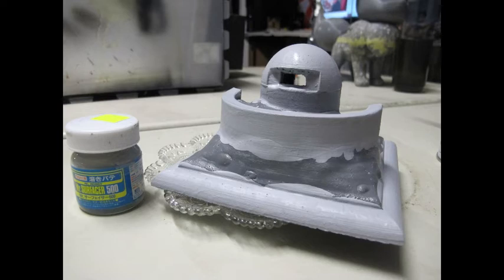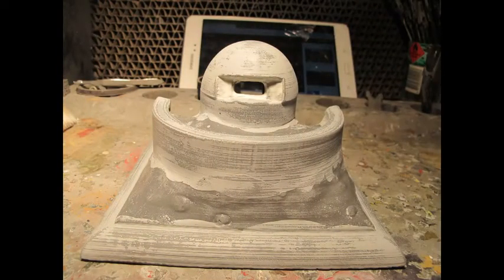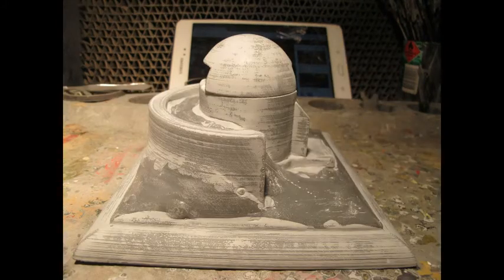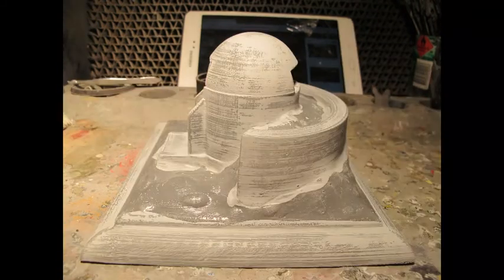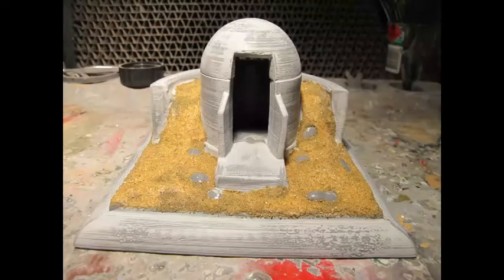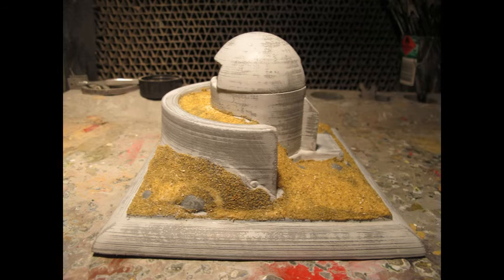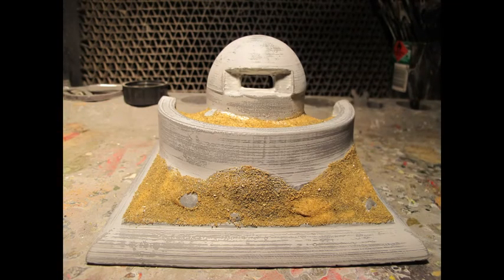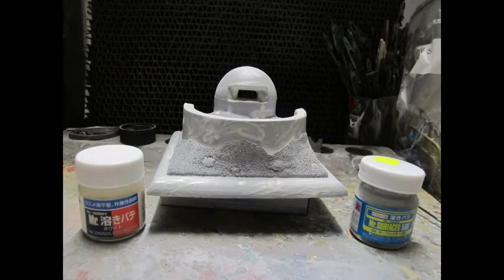I coated everything by hand with Mr. Surfacer 500 to fill in any last Z-axis gaps, then gave it a generous sanding with 80 and 120 grit sandpaper to get as flat a surface as possible, and polished it up with finer sandpaper assortments. Followed by airbrushing a few coats of Mr. Surfacer 500 to identify any finer faults or leftover air bubbles or cracks. I used Mr. Dissolved Putty to fill those in with a Q-tip, then re-sanded. Applied PVA glue onto the earth sections, sprinkled different sands for an earthy complexion, and gave it all another coat of primer before heading to the painting stage.